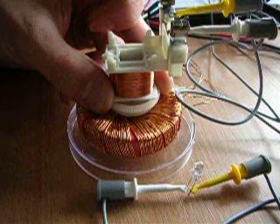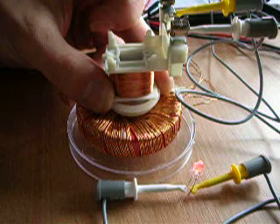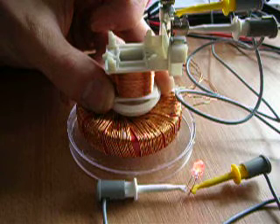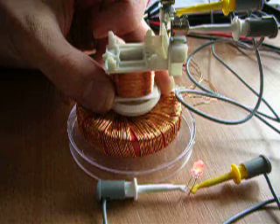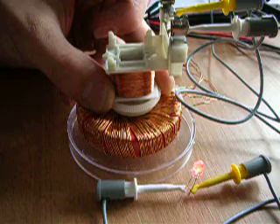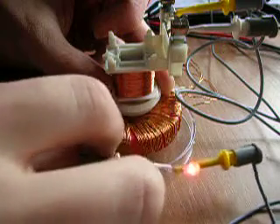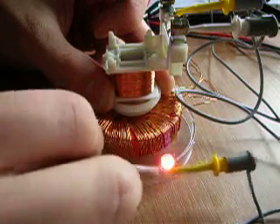I hope you can see, when the magnet begins to spin inside my coil here, inside the air coil, there will be an induction. You can hear it — the magnet is spinning. You can also see the LED is on.